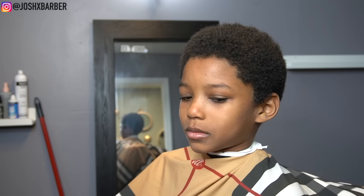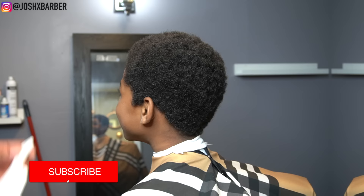What's going on YouTube, it's your boy Josh and I'm back with another tutorial. As you can see we have another client that hasn't had a haircut in a while, so we're going to be transforming his haircut, cutting his hair off and giving him a low taper. Before we get deep into this video, make sure you guys hit that subscribe button and turn on that notification bell.